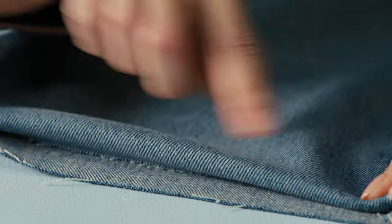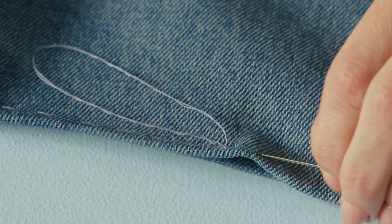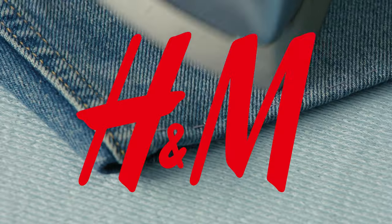Step 4: roll the legs over to cover the raw edge. Step 5: roll over the cut edges and secure with a few stitches, then iron the fold. Good job!